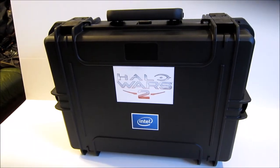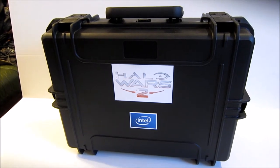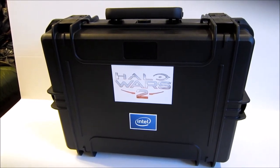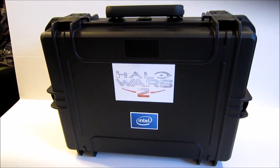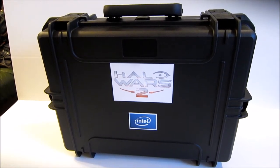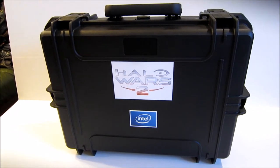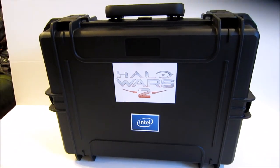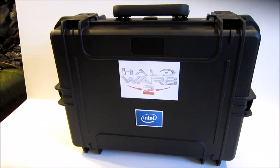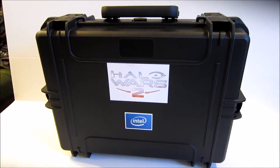Hi guys, this is Mr. Kevin Hurd from Halo Collector. I just received this large box on my doorstep, and inside the box was this awesome case that has a Halo Wars 2 and Intel on it — pretty freaking awesome looking. I didn't know what the heck it was; it's a total surprise to me, so we're gonna open it up and show you what's inside right now.